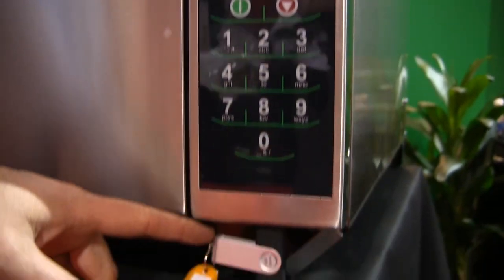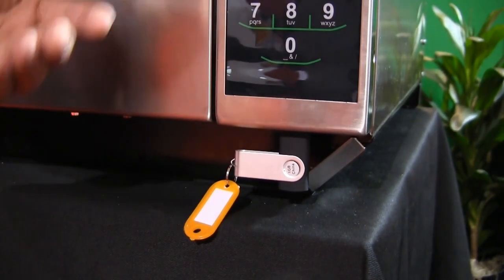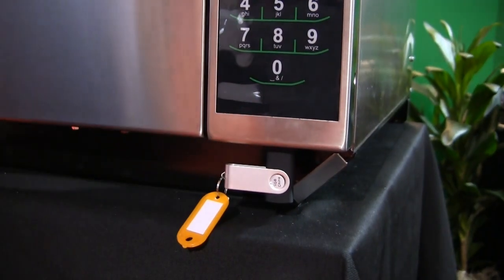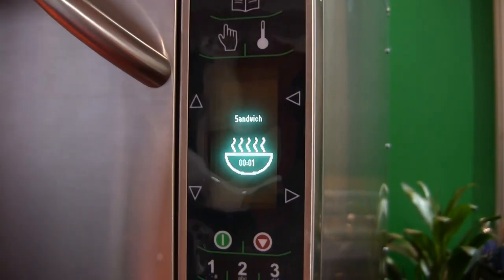The oven also has a USB port so you can program all your settings on your computer and upload the information, or download settings into the flash drive. If you have multiple locations or change your menu, it's a very easy way to do that.